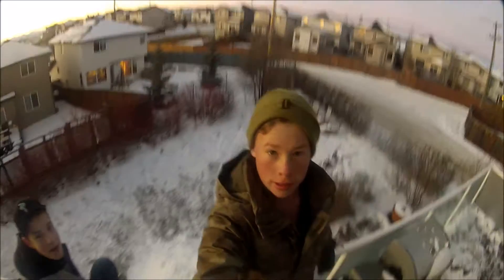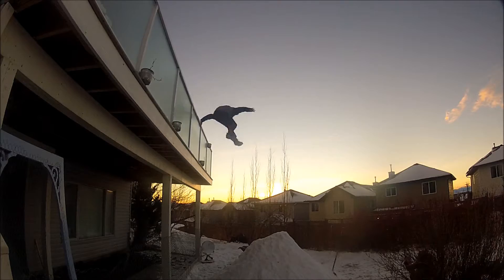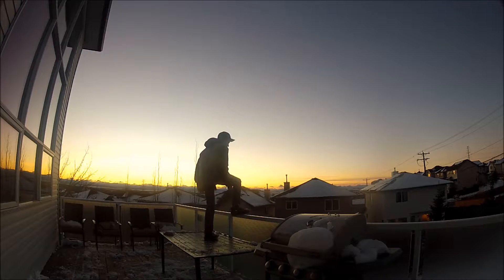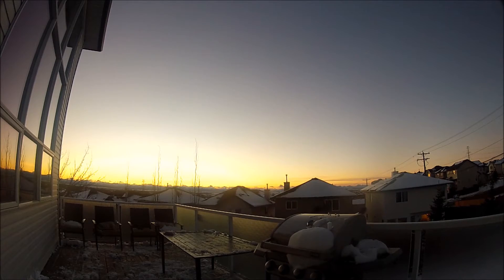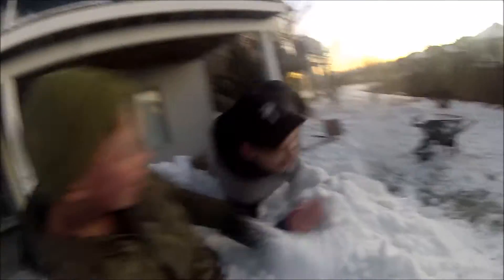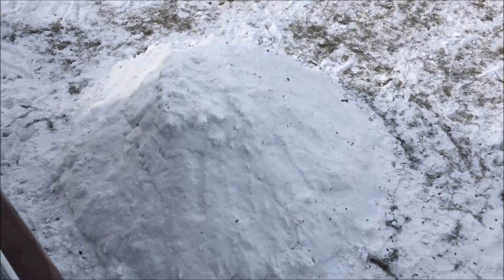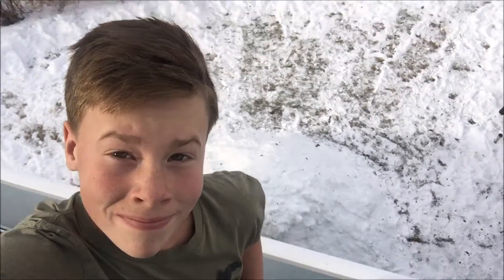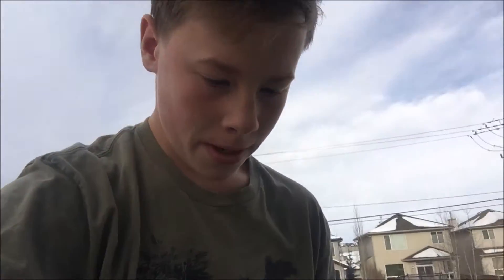Holy, she's gonna jump! All right, so that's the pile that we're looking at. Yeah, I say we did pretty good today.